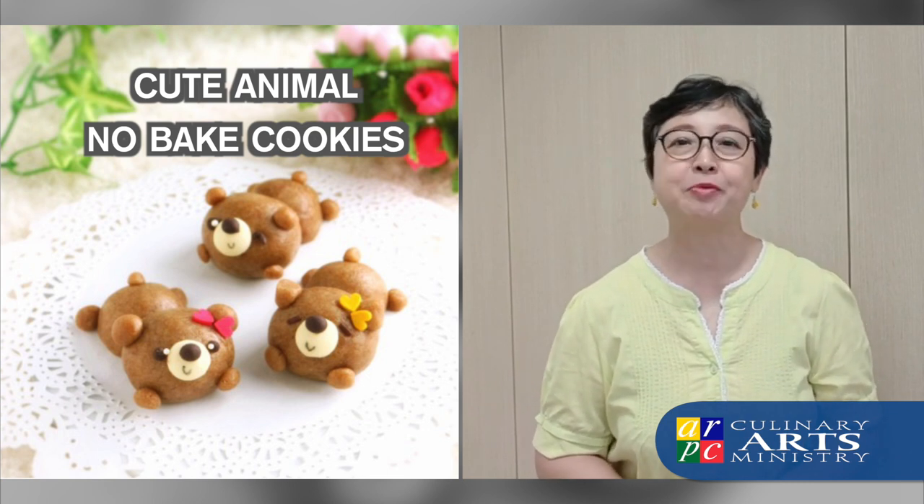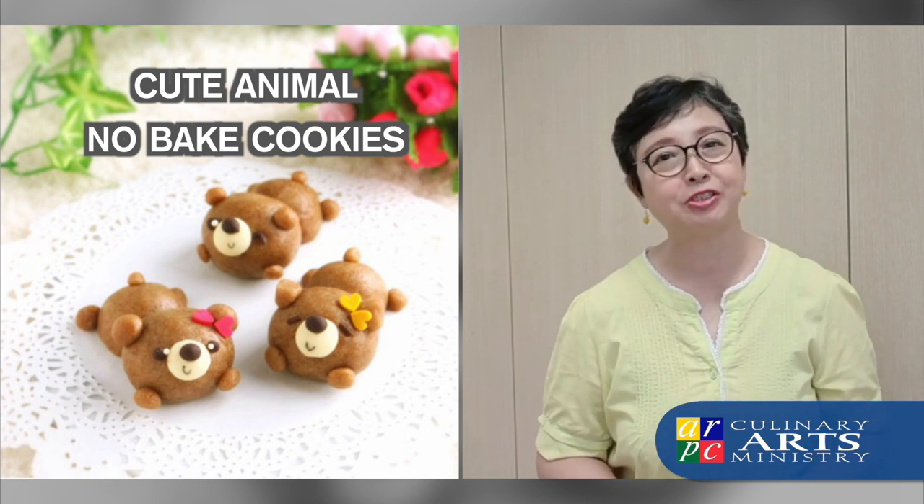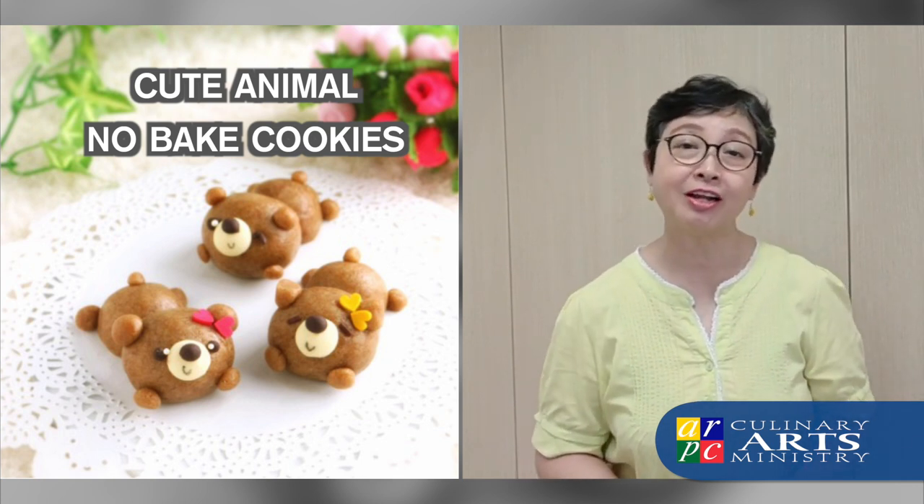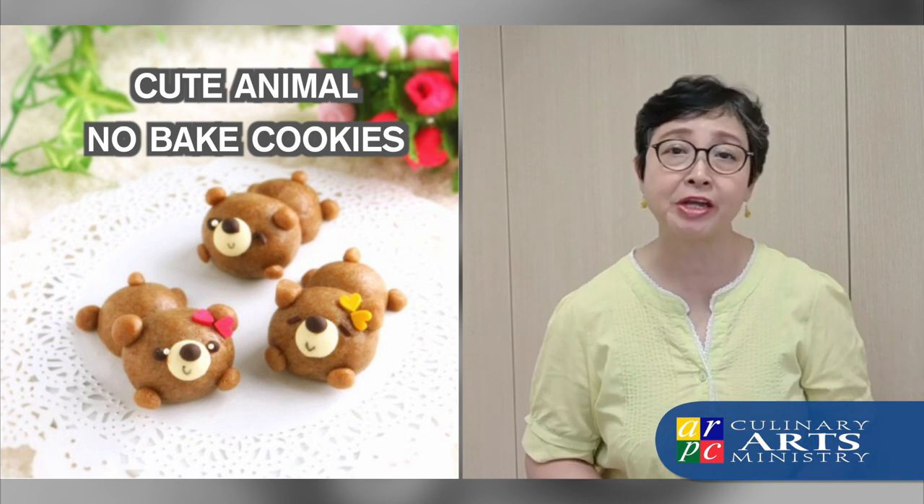Let Suzanne and our celebrated baker and her family show us how fun it is to do this. You may want to do it during the school holidays, especially when it's raining outside.